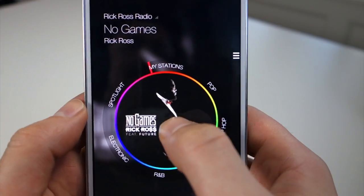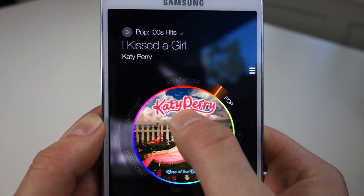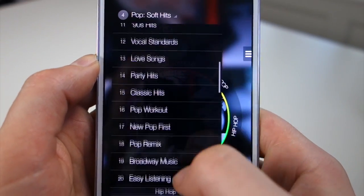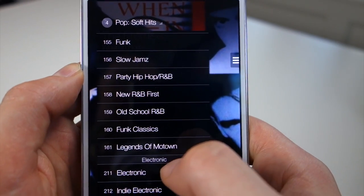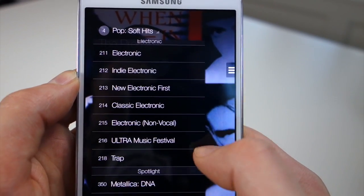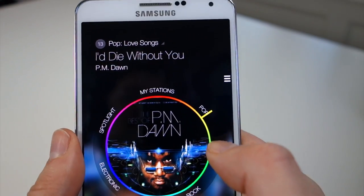If you go up into My Stations, this is where any station you've created will appear. You can also tap this little pull-down menu up top and jump through all sorts of different genres in case you don't want to deal with the wheel. You can see there's all sorts of stuff — old school R&B, seventies rock, folk, all sorts of stuff in there. Lots to choose from.